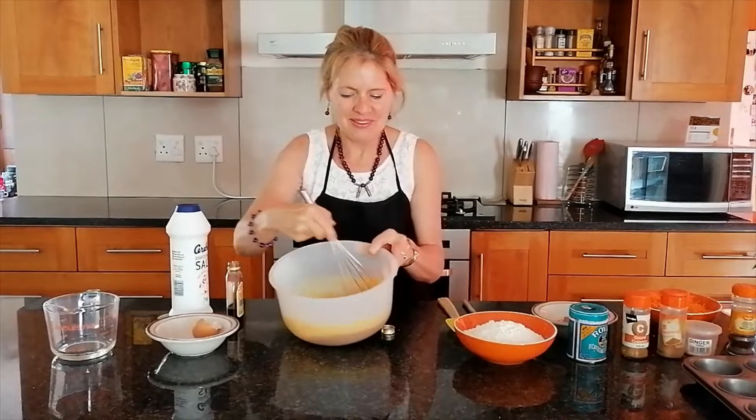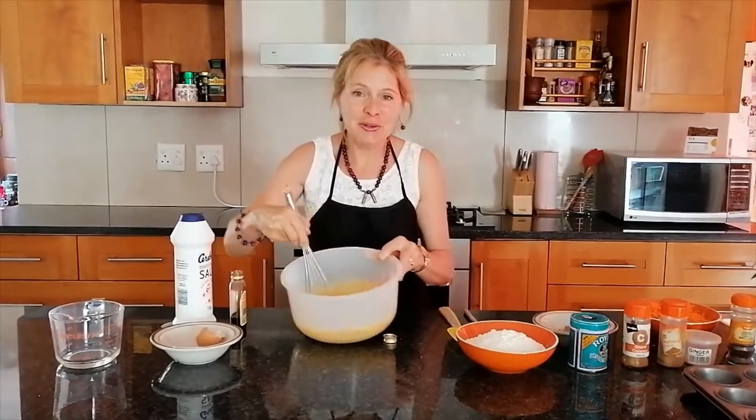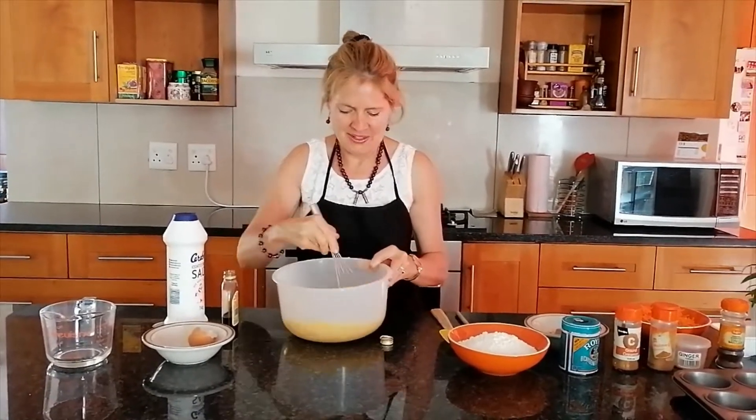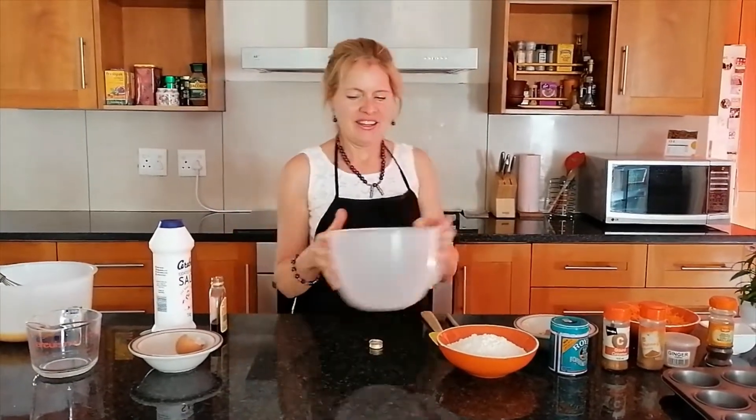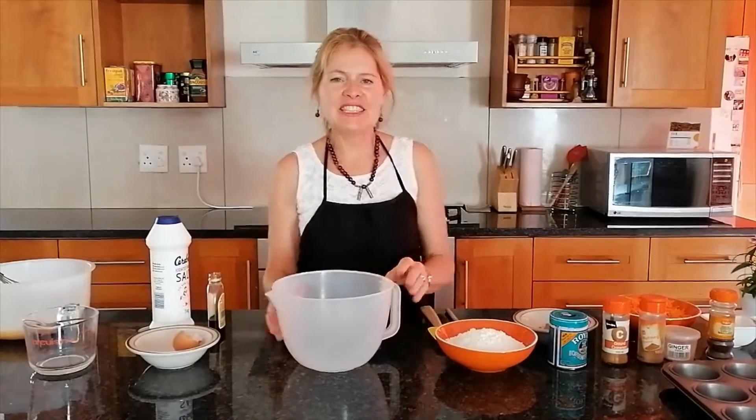Stir it all together until it's nice and smooth and all the lumps are out, then put that aside.